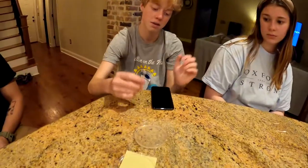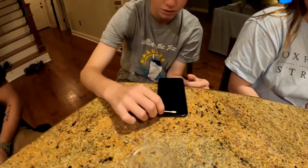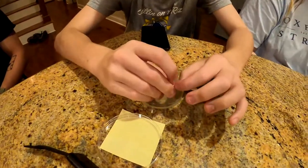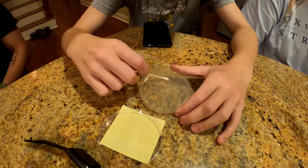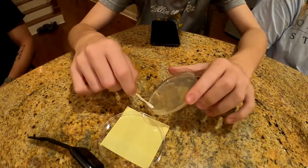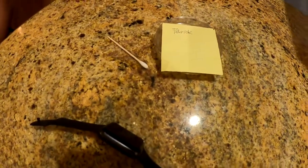The next person swabs the home button and the power button of their phone, then rolls it onto the agar. Notice everybody has a post-it note so we know which sample belongs to which person.